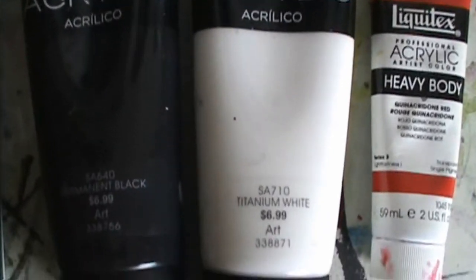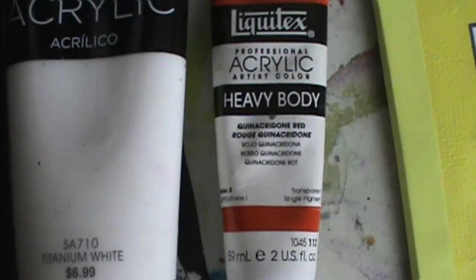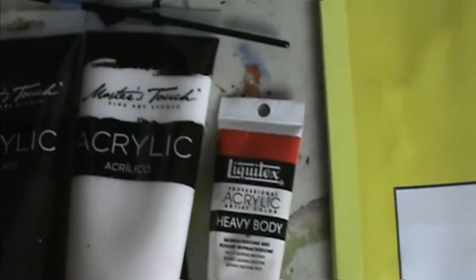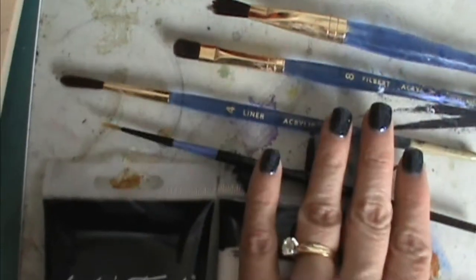For this project I used four colors: permanent black, titanium white, quinacridone red, and cadmium yellow. I also have a paper palette, a jug of clean water, and a couple of round brushes of different sizes and a couple of filberts, but you can use whatever brushes you're comfortable with.